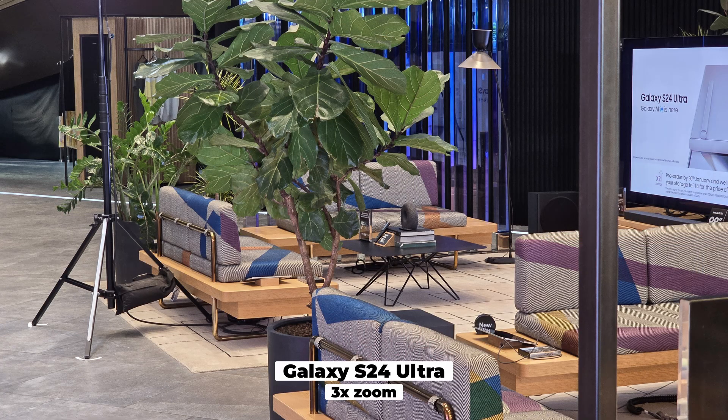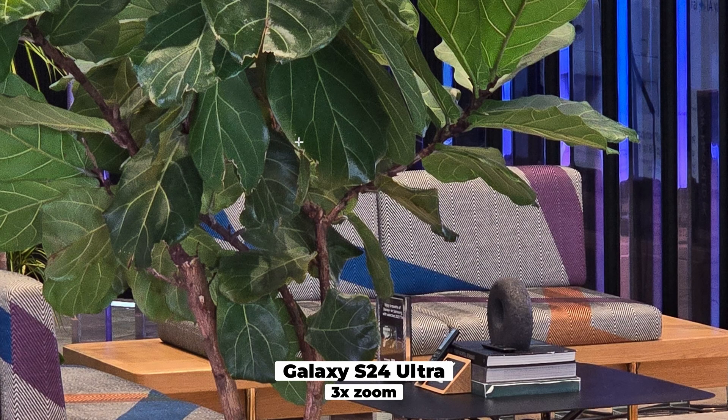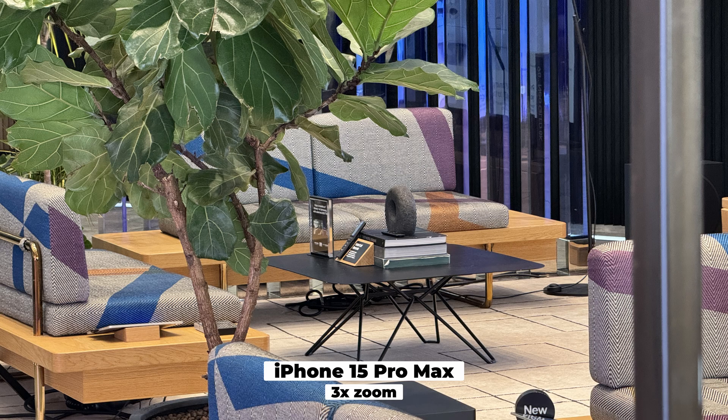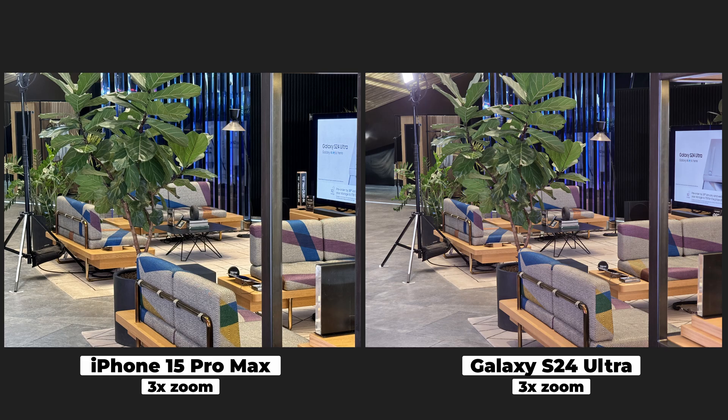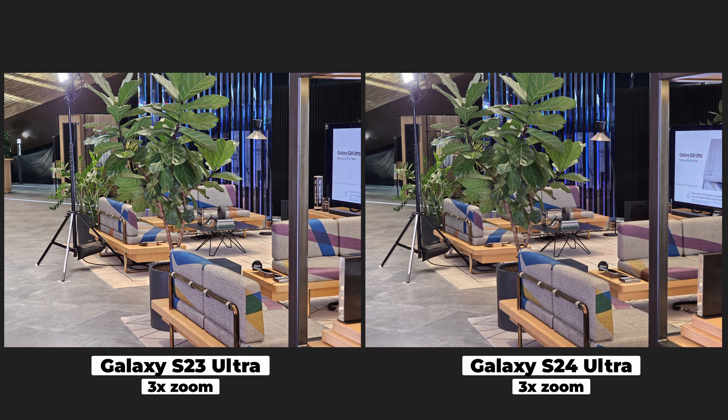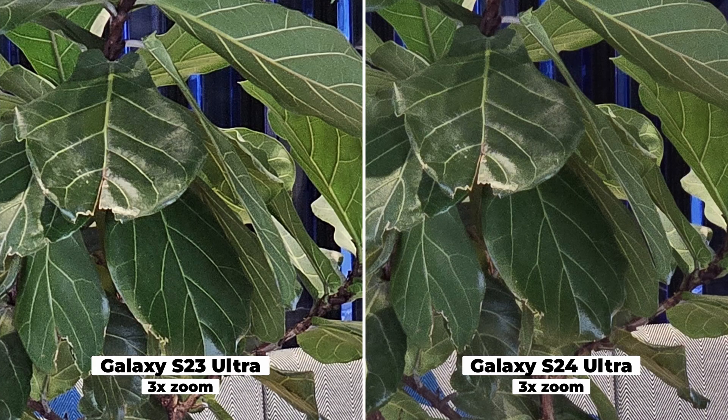Let's move on to what we really care about — the zoom samples. Here's the S24 Ultra at three times zoom, which means it uses its three-times telephoto lens. We can spot a lot of noise in the leaves, so it's not super impressive. Now that's the iPhone photo — first, look at that color calibration: the green from the Samsung versus the green from the iPhone. The iPhone also had a lot of noise, but I think it applied a bit more noise reduction. And the S23 Ultra at 3x looks a bit brighter, and zoomed in it's pretty much the same as the S24 Ultra.